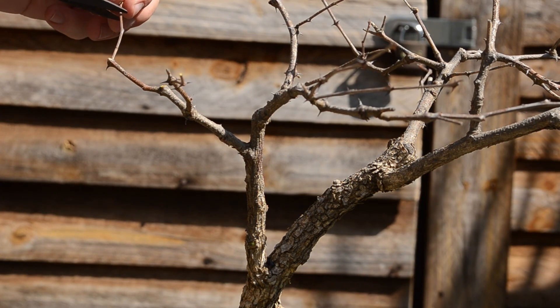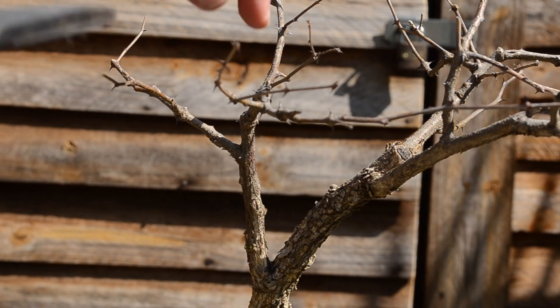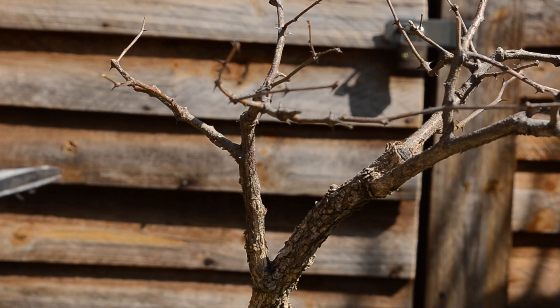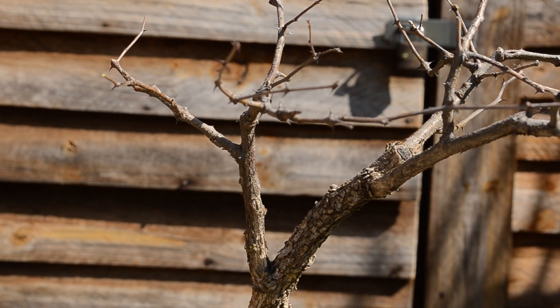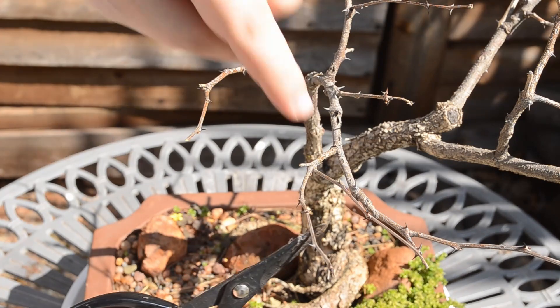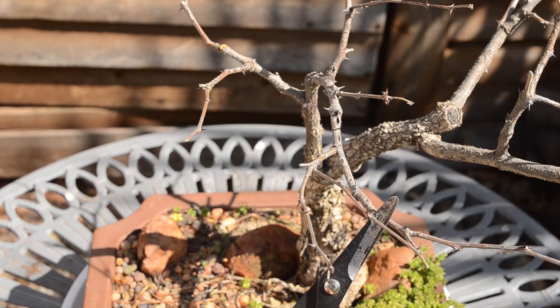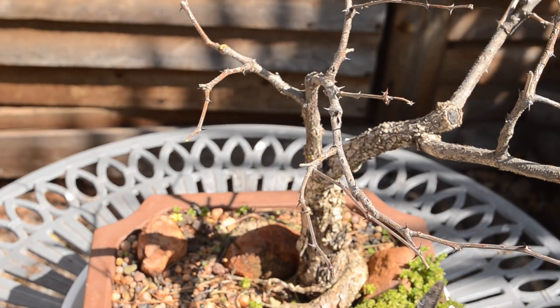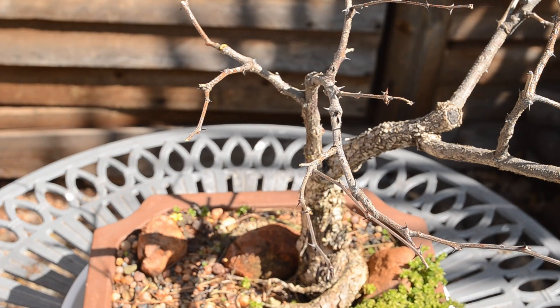I'm just going to prune this one back a bit, not by much. Next, there are branches crossing each other over here, but I think it will be best to look at it from above. So let me adjust the angle. Here you can see there are branches crossing each other — this branch is growing over this one.